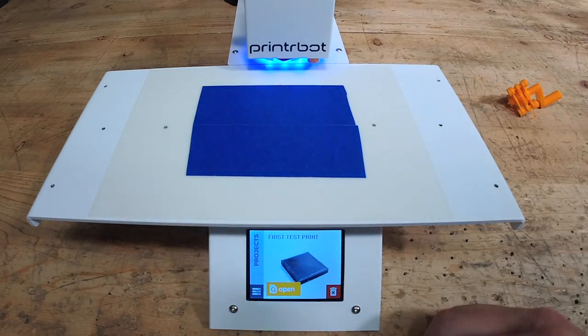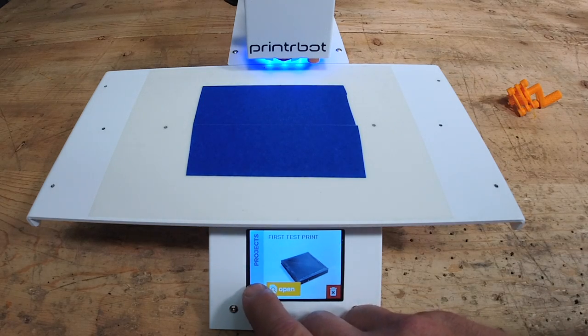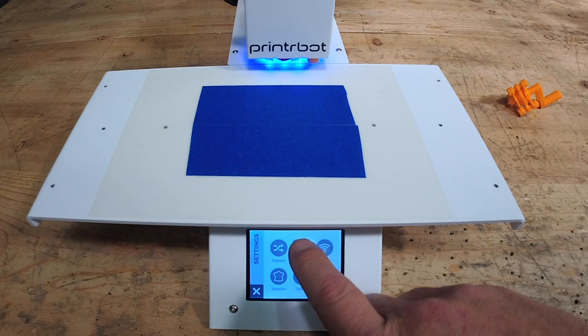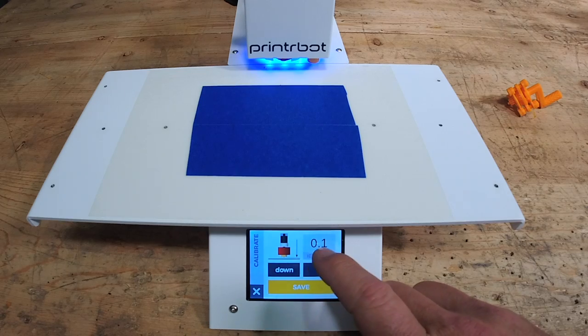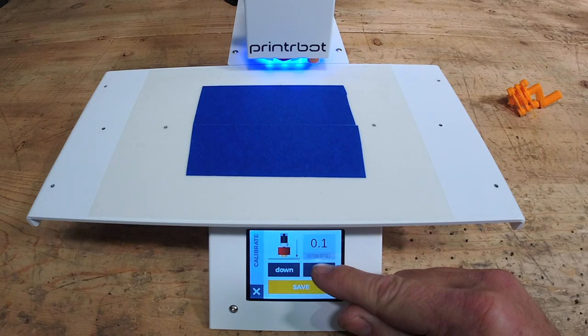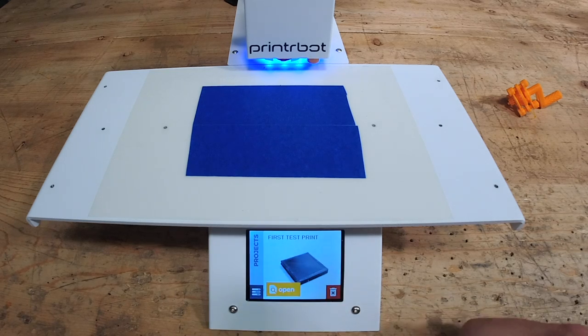I actually want to show you what it's like to calibrate. I'm gonna move it just one step. I'm gonna go to calibrate. Every printer is a little bit different. I'm gonna go up one — now it's at point two. So that's how you calibrate. Pretty awesome compared to how it was.